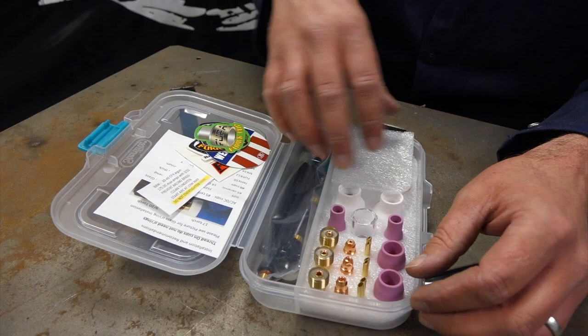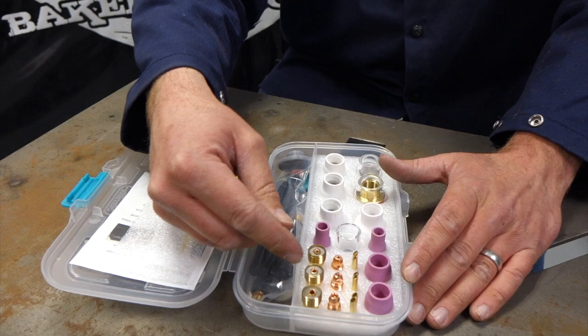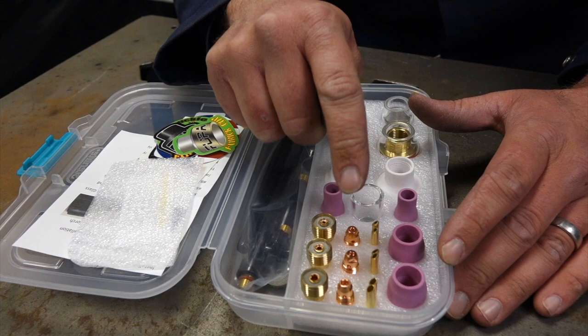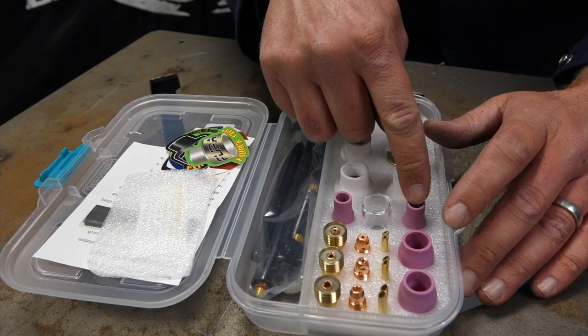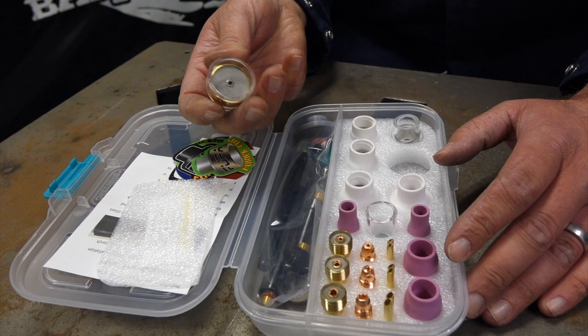We got a whole lineup of stuff — eighth inch, 3/32, and 1/16 — and it comes with the gas lens, the collet body, and the collets. You can go either gas lens with a collet or just a collet body with a collet. It comes with everything from a size 5 regular standard ceramic cup all the way up to the BBW 14, which is just a huge gas lens.